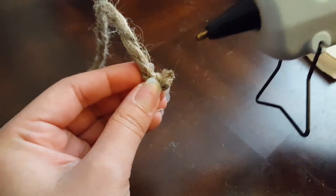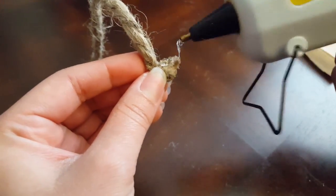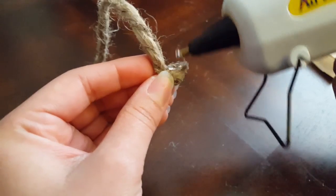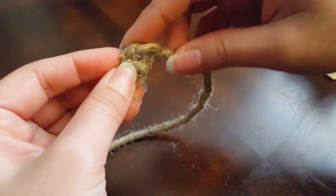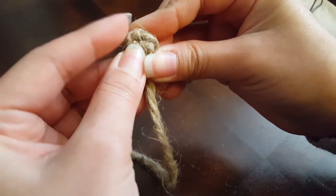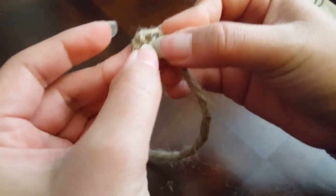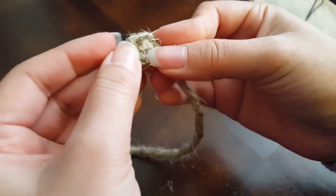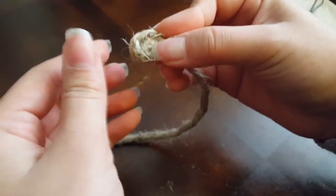Once you get a little curve going, you'll want to put some hot glue on the side and then just start wrapping the rope around, putting glue on the side as you go along, and start your coils. When the glue dries and gets a little cooler, I usually just wipe off any excess that comes out.